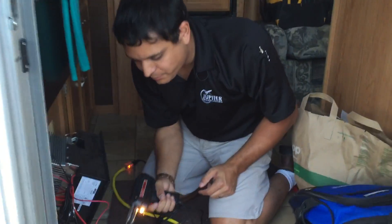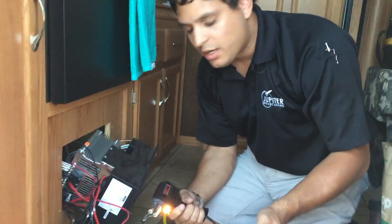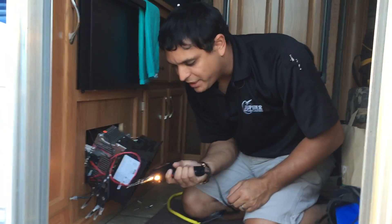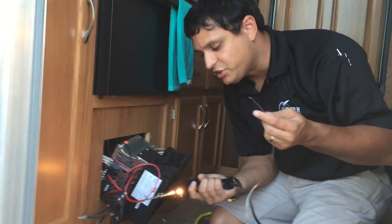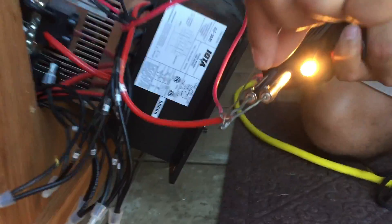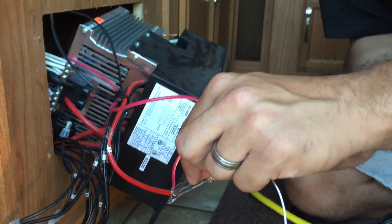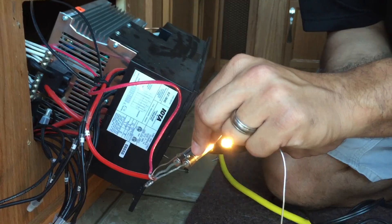When you go to solder a wire, a common mistake is that the iron gets hot and people touch the solder right to the iron. That's not what you want — you end up with what's known as a cold solder. What you want to do is heat the joint up as much as possible. Then once the joint is heated, touch the solder to the top of the joint until the wire actually absorbs the solder.